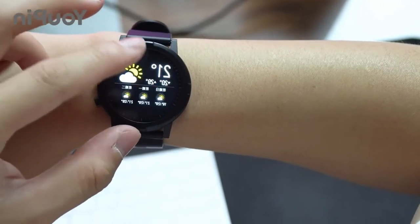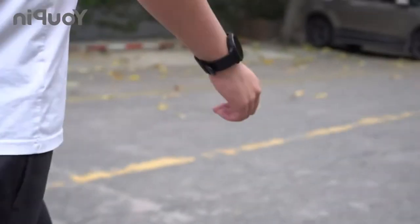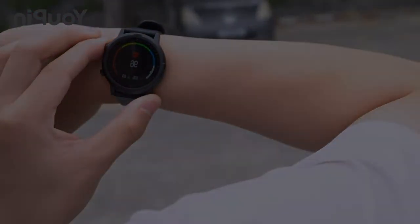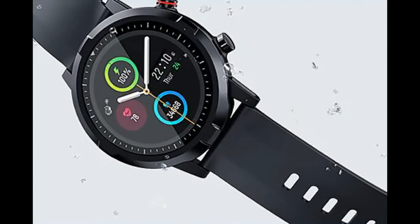6. IP dust proof and waterproof. 7. Display: 1.28 inch TFT, resolution 240x240 dots. Bluetooth 5.0. For working with the Hala Fun watch application, you can download the application by QR code.